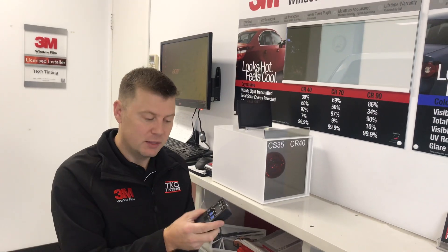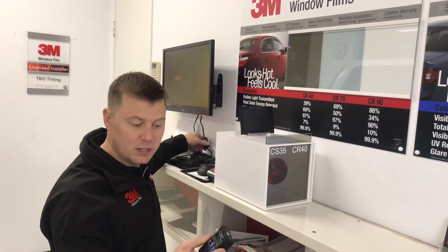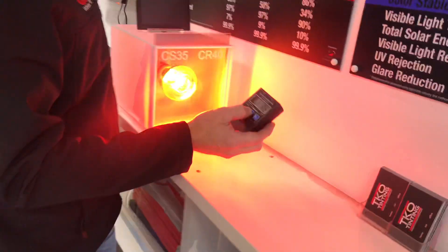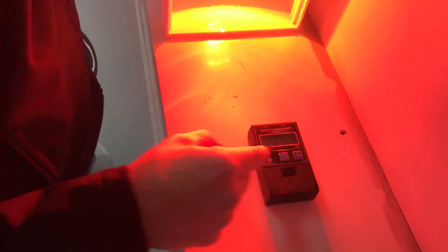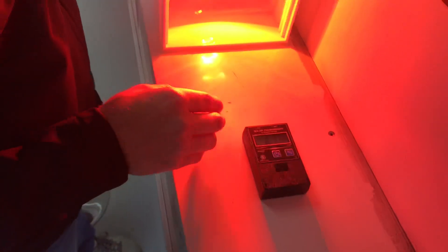Hey, I'm Trent from TKO Tinting and we've been asked to compare the difference between the 3M Colour Stable film and the 3M Crystalline. To do that we're going to use a heat sheet and this power meter. This little meter measures watts per meter squared. The best way to do this is to turn the light box on, turn on the power meter, and this is measuring how many watts per meter squared of energy is coming through to the meter.